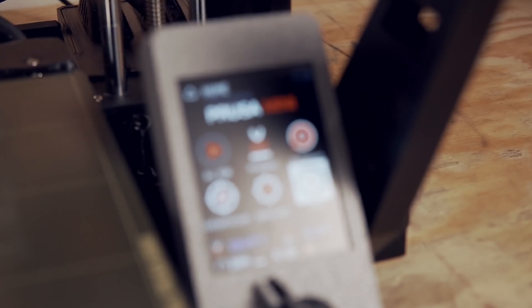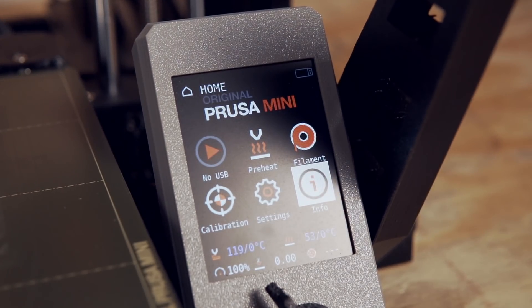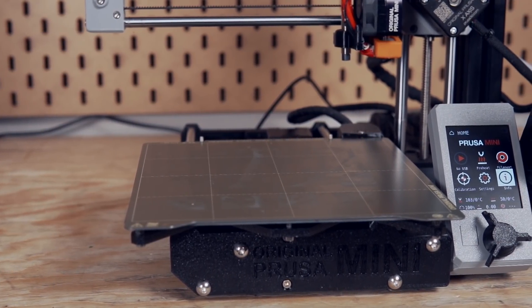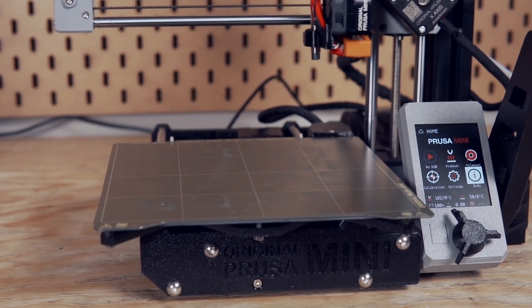In today's video, I'm going to take you through what happened with me printing on the Prusa Mini, the steps that I took, and ultimately what the solution ended up being. My goal is that hopefully in the future, when you are troubleshooting your 3D printer — whether it's weeks, months, or years down the road — this is something in the back of your mind that you'll check earlier on and hopefully save you a lot of wasted time.